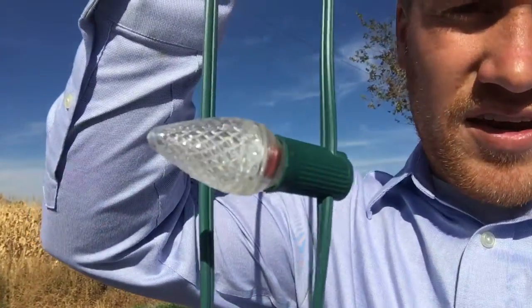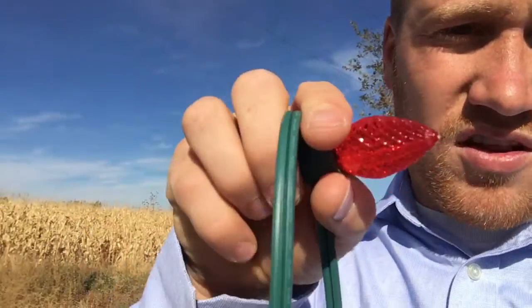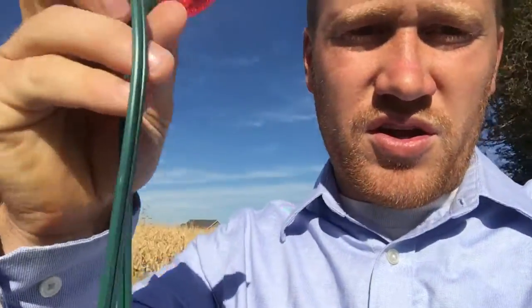These are the lights that we use — top of the line LED lights. We have whatever color combinations you like. To be honest, our most popular is just this white one right here. It looks really, really good. And we use the thickest commercial grade 10 amp wire that is out on the market, so the best stuff. That way you know your lights are going to be good quality.